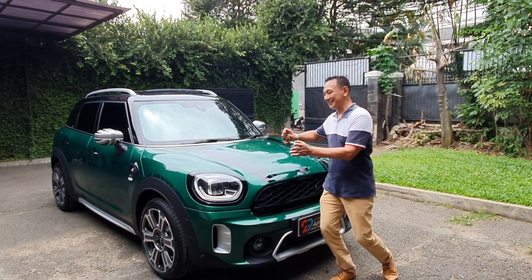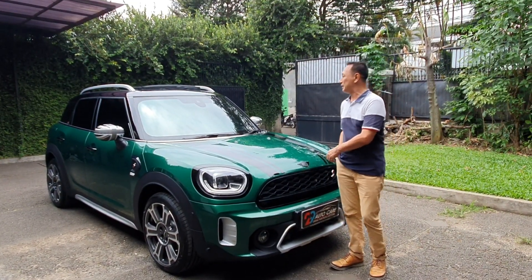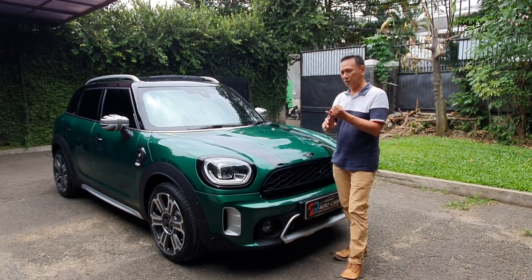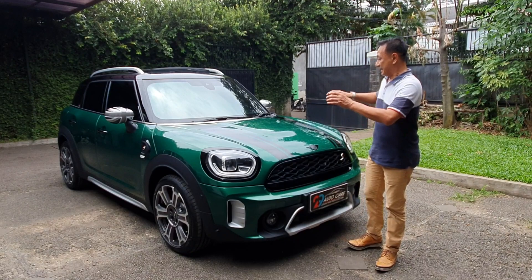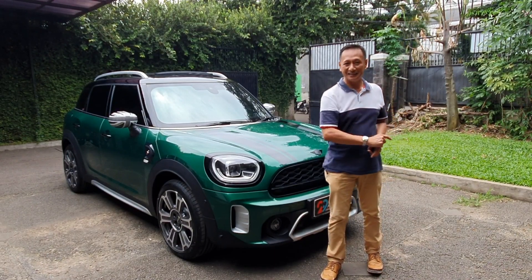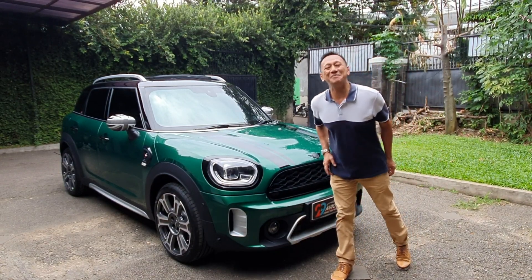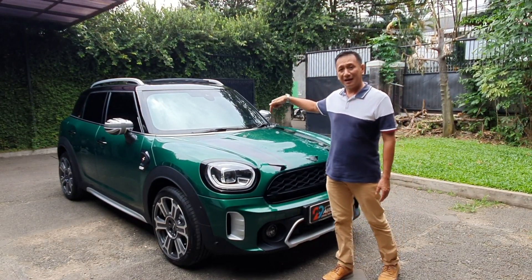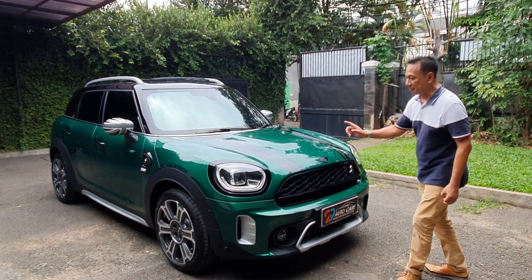Teman-teman, kita kedatangan mobil mungil tapi mahal — namanya Mini Cooper. Ini kebetulan Mini Cooper Countryman yang S, jadi agak tinggi levelnya. Mini Cooper macam-macam modelnya, kalau mau lebih jelasnya lihat di browser atau showroom-nya ya. Mobil ini sudah di-Nano Ceramic Coating di 29 Auto Care oleh teman-teman teknisi handal. Ini mobil baru banget — unboxing! Nanti kita lihat dalamnya, seperti apa Mini Cooper Countryman ini.